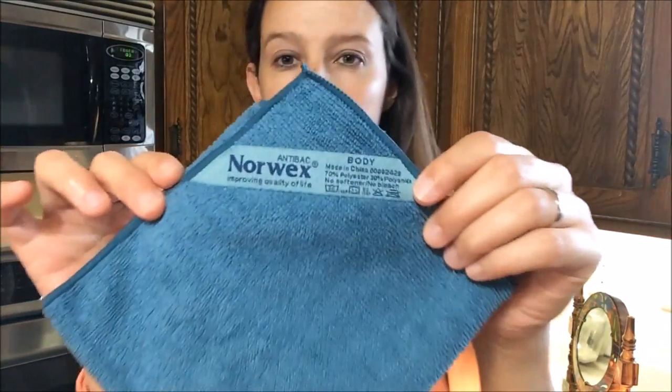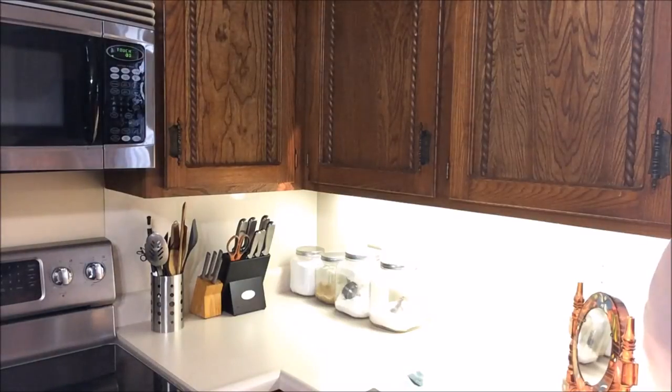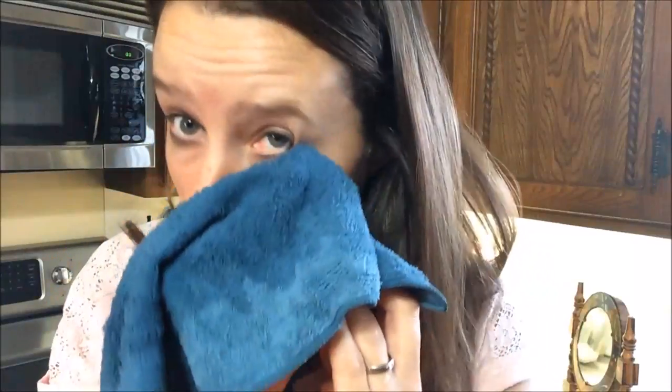Norwex microfiber is not just for cleaning your home — you can also use it to clean your body. This smaller cloth is a makeup removal cloth; the bigger one is the body cloth, which has more exfoliating power. I'm simply going to wet the cloth and show you how easy it is to exfoliate my skin and clean off my makeup at the same time using only water — mascara, eyeliner, anything else on your skin. This is great for people with sensitive skin or aging skin. We also offer a baby body pack: a smaller version of our standard body cloths, super soft and ideal for the delicate skin of babies and children.